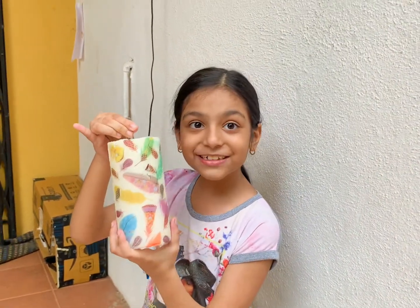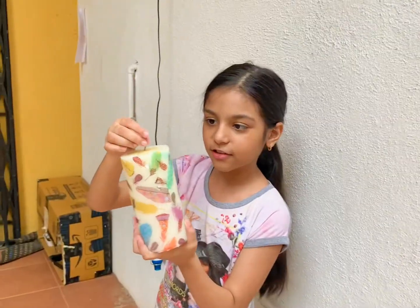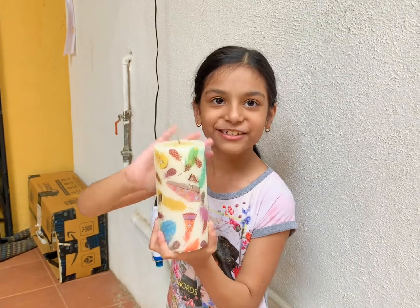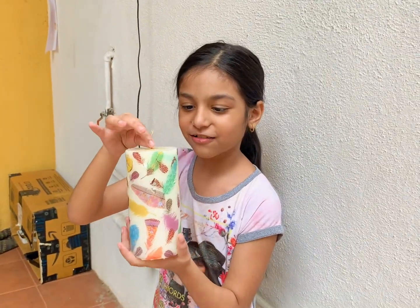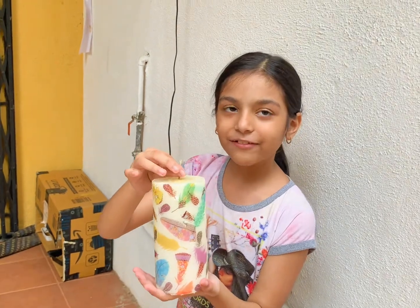The first one is done — I'm so excited! Look at it, it's so beautiful! It kind of just merges — the pattern is totally fused into the candle. I'll just do the other two and I'll be back.